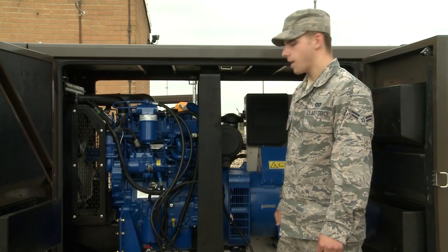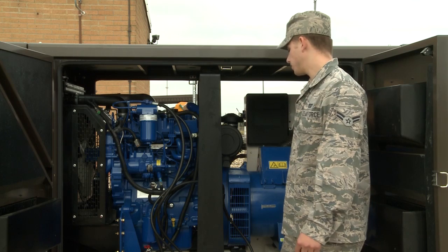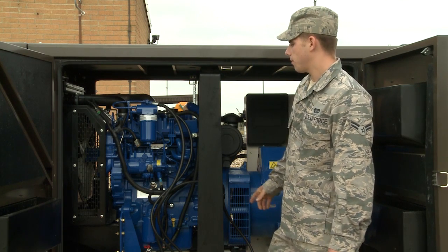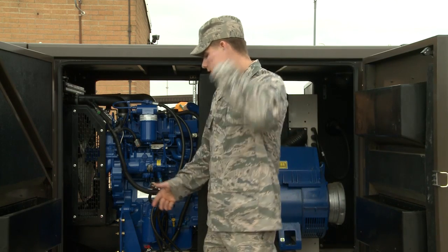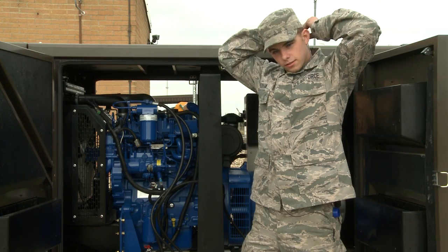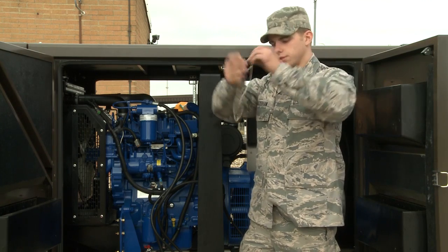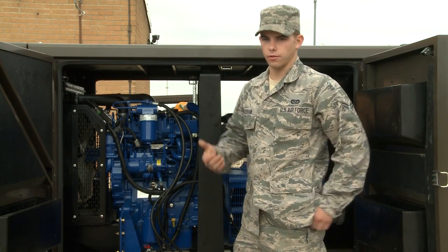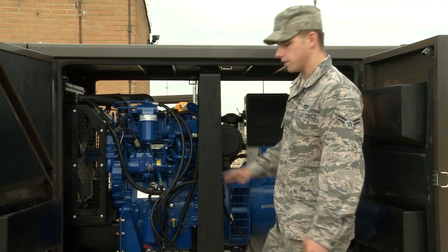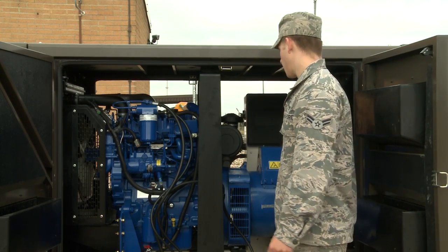We're here at building 1901 at the generator site. The first thing you do when you come to this generator site is take off all jewelry such as necklaces, rings, and watches, and put them in your pocket so nothing gets caught on the generator, because it's machinery and it's automatic so it could start up at any time.